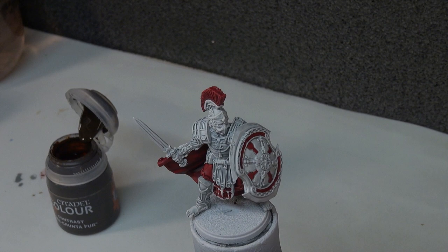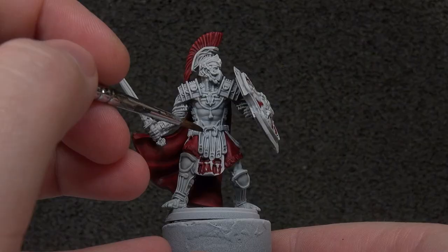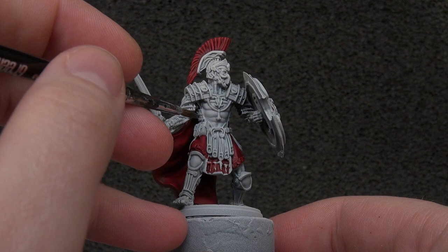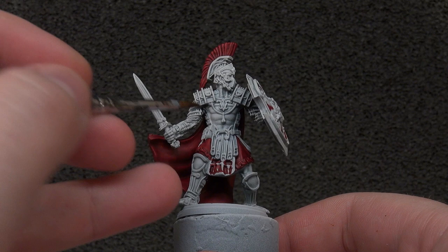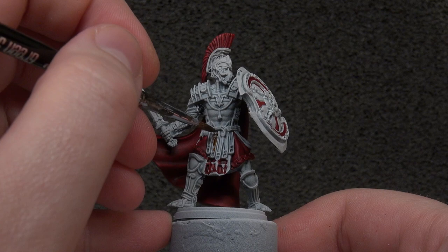That's how things work — dropped my brush, so we'll use a different one. We're going to put Gorgrond Fur into the little pieces on the sash, the small pouch on his hip, and maybe just the string on the chest. Apart from that I think that's really all we're doing, so it's just a matter of getting in there and colouring all those areas in.